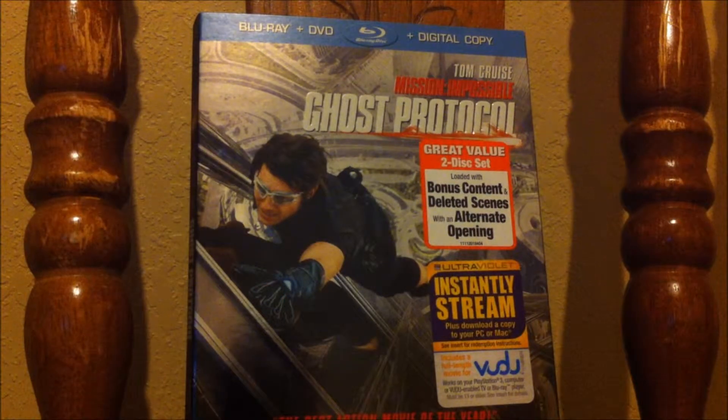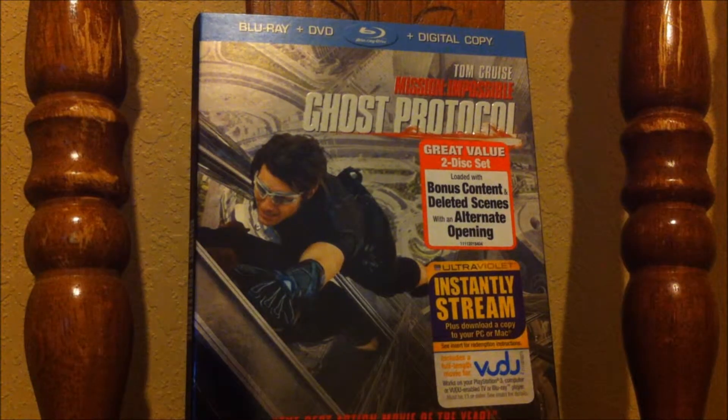So that was the Mission Impossible Ghost Protocol Blu-ray overview. Hope you enjoyed my video — more videos will be coming as soon as possible, so keep a lookout and keep checking my channel, and please subscribe. This is Austin591, and I am signing out.